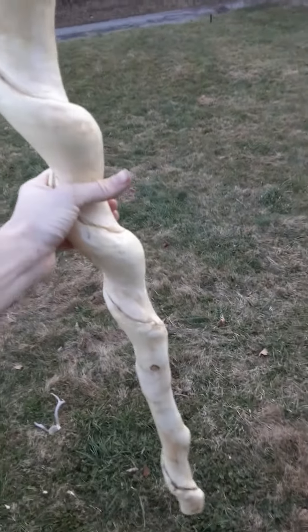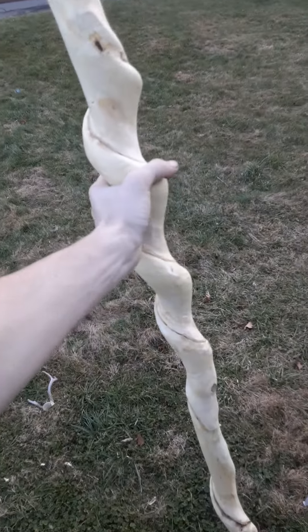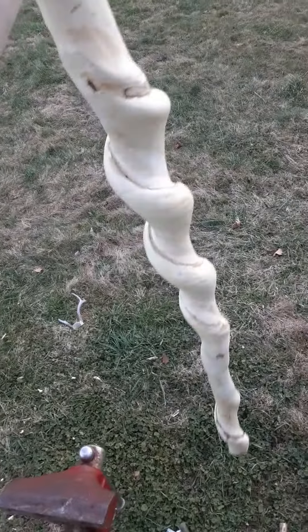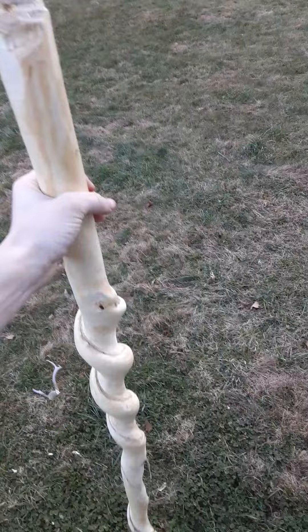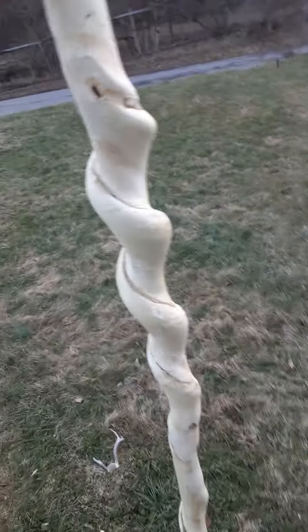How to make a walking stick. What you're going to do is find a tree with a vine growing around it, which results in a curl and twist in the wood. Cut that to the section that you want and then scrape all the bark off.